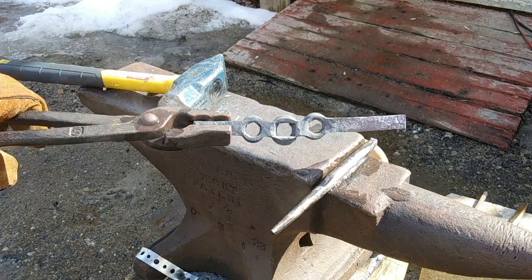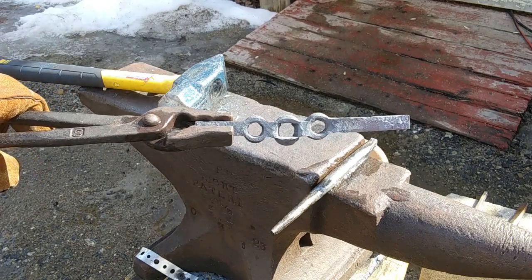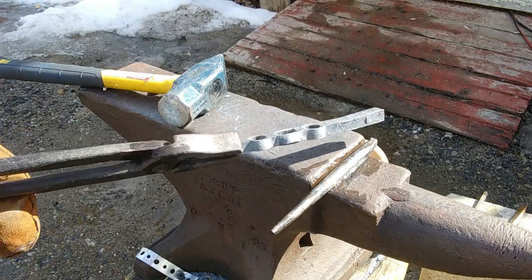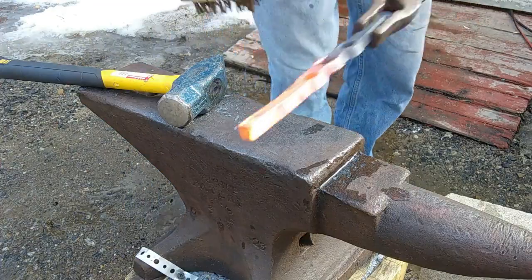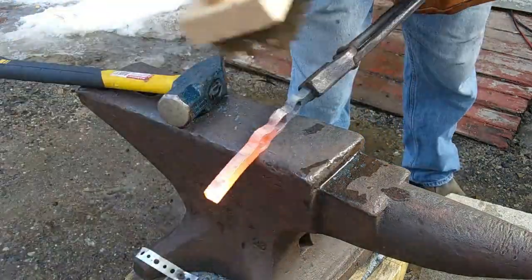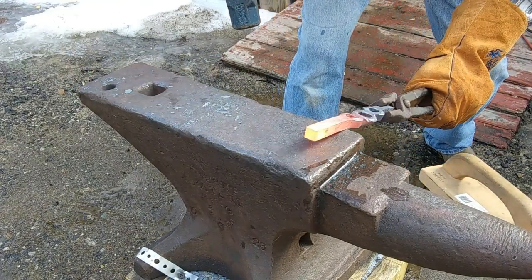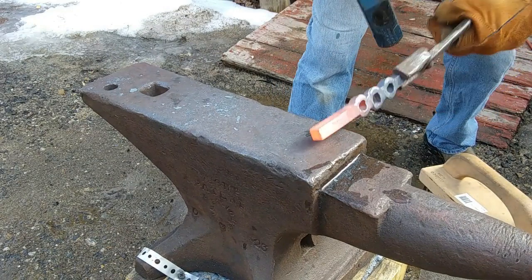As you might notice, the center square hole I decided to orient a little bit differently. That's the nice thing about making individual pieces - you can use your imagination and try something new. Now we're going to do a set down and start to forge our hook using half-on-half-off hammer blows.